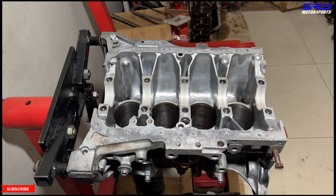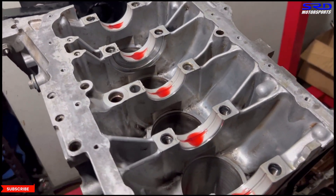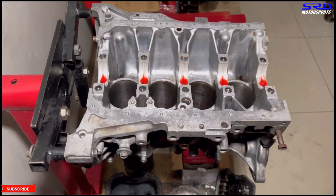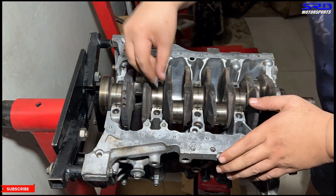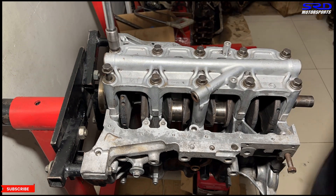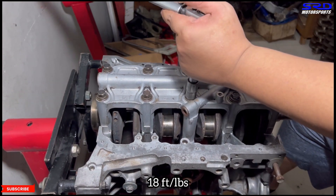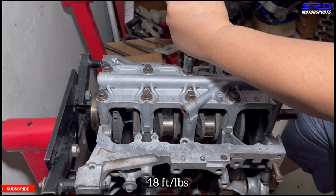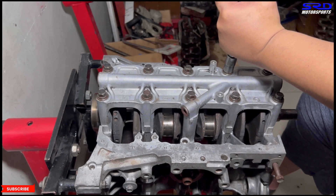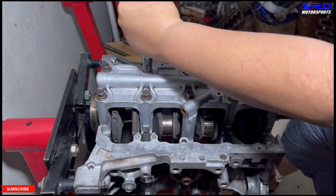Now we grab the Taiho OEM main bearings and the assembly lube — the Torco assembly lube we always use — and head back to the block. We apply the assembly lube and set the bearings. It's really nice at this point because everything is clean and ready. We slowly lower the crank in, set the side thrust, and then install the main girdle hand tight so it sits flush. The first torque step is 18 foot-pounds. I just love hearing that clicking sound from the torque wrench.